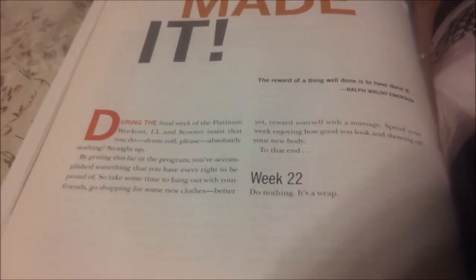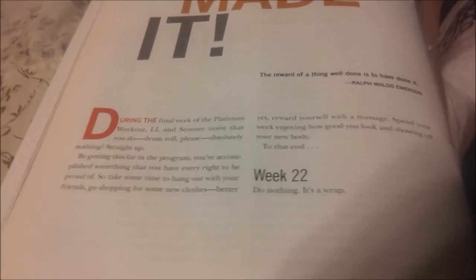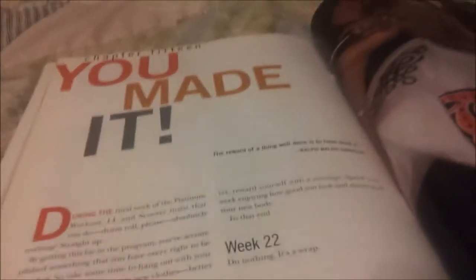After all that's done, it's a twenty-one week program, but on week twenty-two it says do nothing — it's a wrap. And that's what I like: when you're done, you're done. If you guys want to try it, anybody who wants to try it, give me your email address and I'll send you the week-by-week breakdown of what you're supposed to be doing.